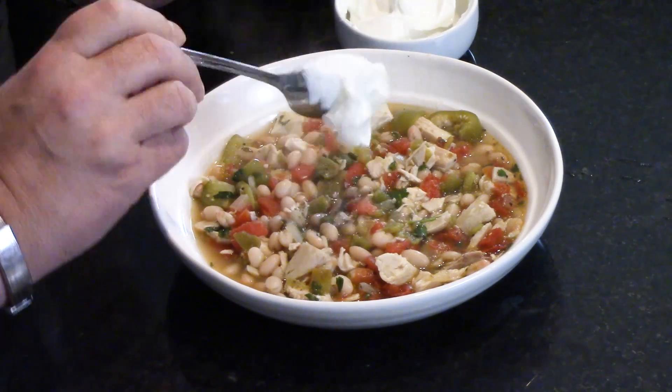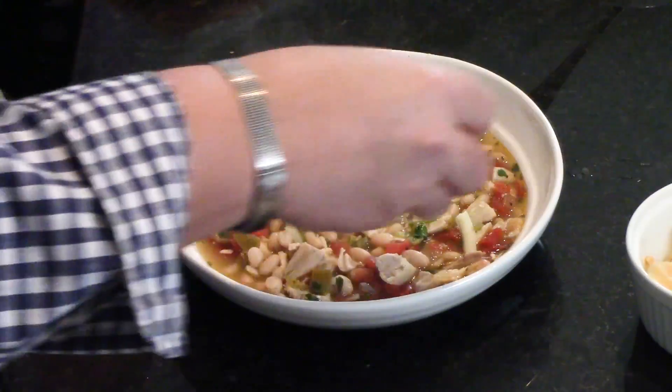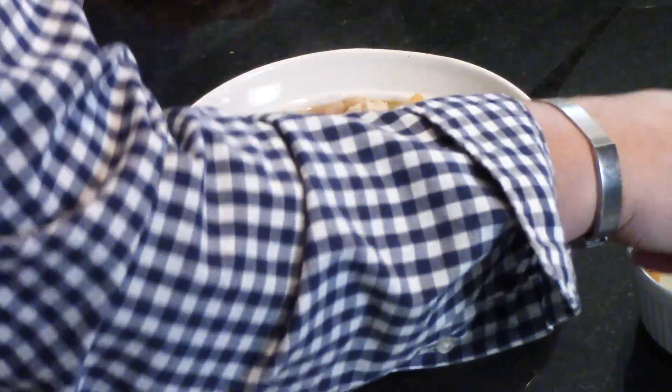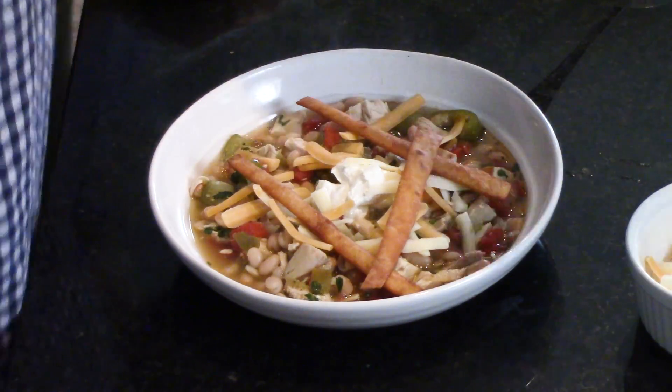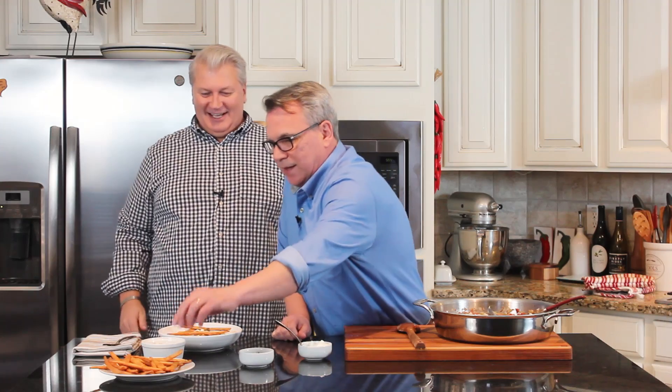Okay, the accoutrements. So what I like to do is put a little dollop of sour cream right in there, and then a little cheese around that. Use whatever kind of cheese you love — cheddar is great. This is a Mexican blend — Colby — and we like to thick cut it with a box grater. And then I like to add these lovely crispy tortilla strips and a little fresh cilantro. Look at that — isn't that beautiful?